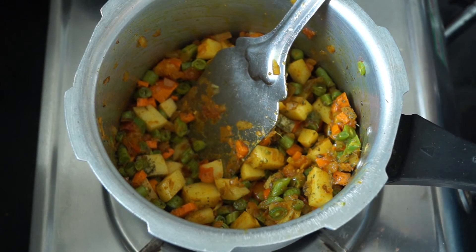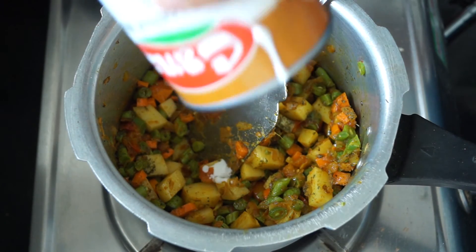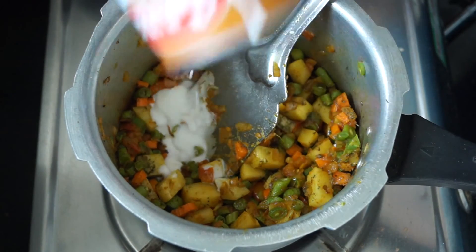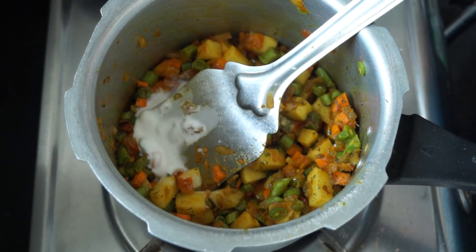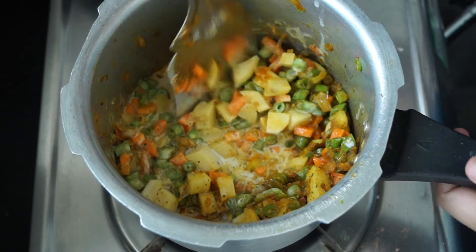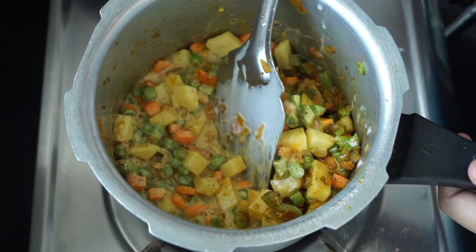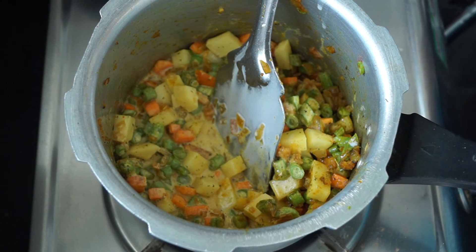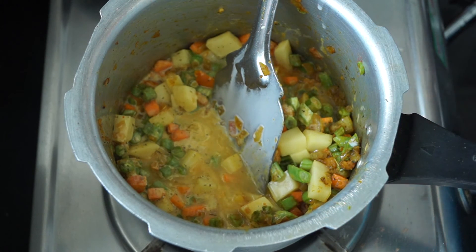Next we are going to add in the thin coconut milk. You will need around three-fourths cup of coconut milk. If you are mixing water and coconut milk, you can do it half and half. Give a nice mix after adding the coconut milk. If you think the coconut milk is not sufficient, you can add around one-fourth cup of water, but your vegetables will also ooze out water once cooked.